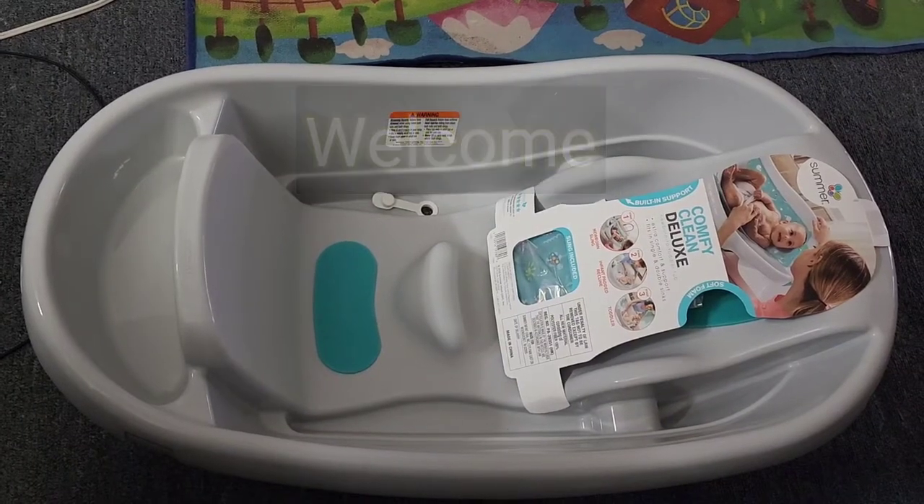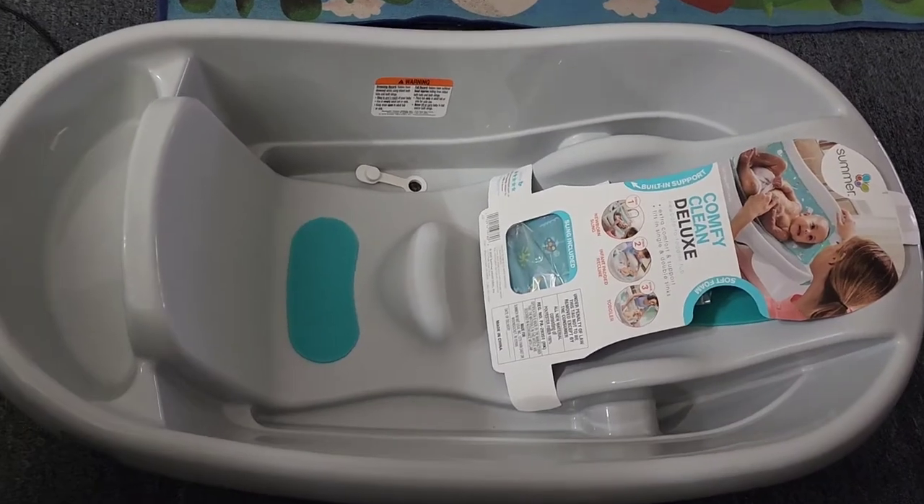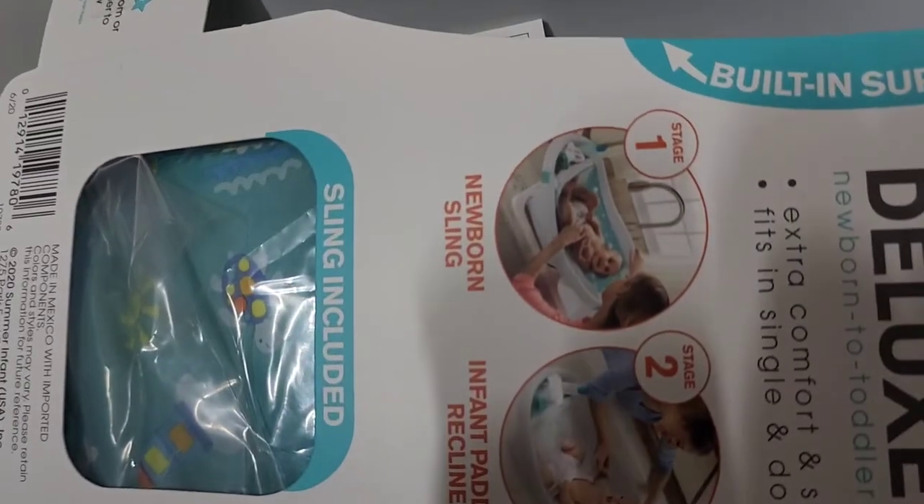Hey guys, welcome to my channel. I'm making a review on the Summer Comfy Clean Deluxe baby bath. It has three phases, as you can see right here — they have the newborn with the sling,